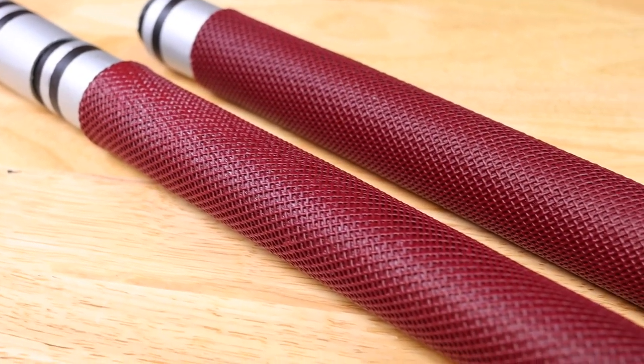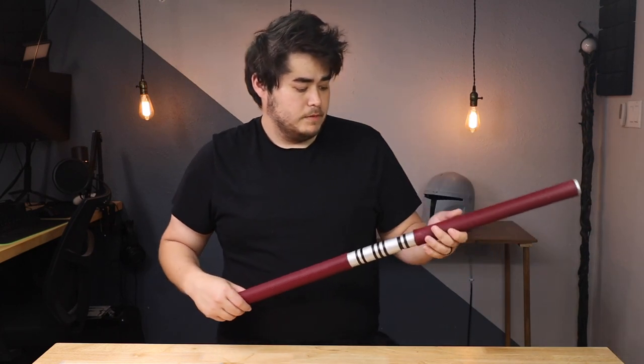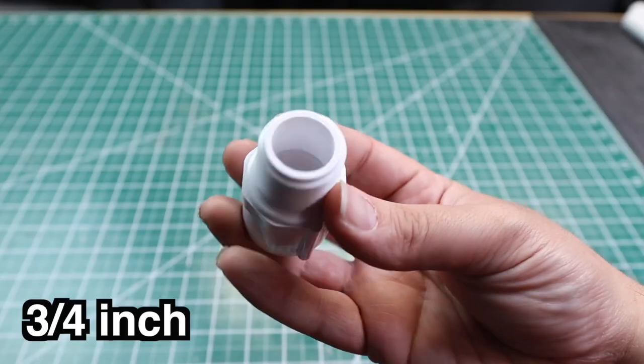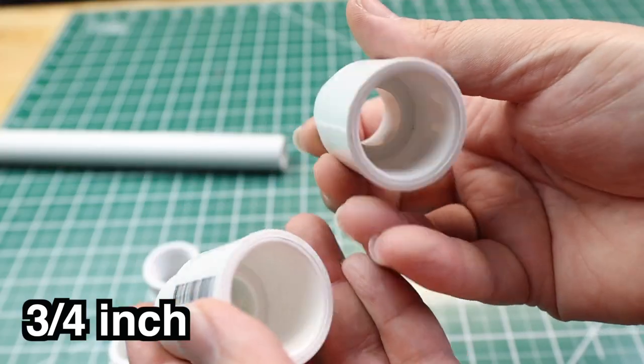I also have affiliate links down below if you need some of the tools or materials I use in this build. What you will need for the basic outline of this build is two three-quarter inch PVC pipes, a male adapter, a female adapter, two half-inch plugs, two couplers, and a cord.